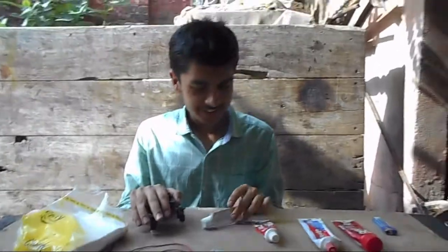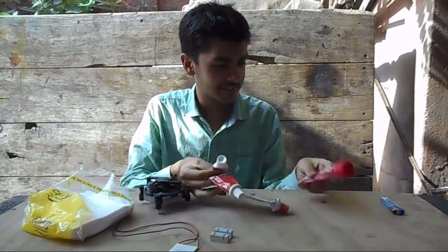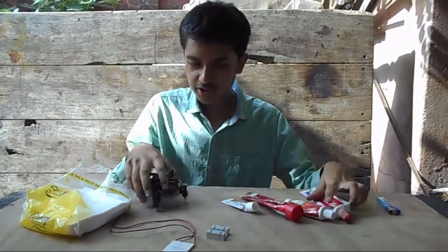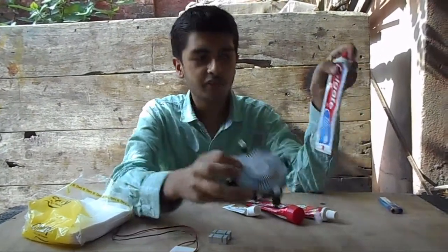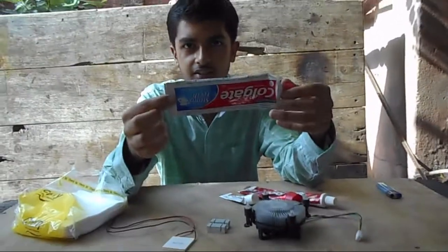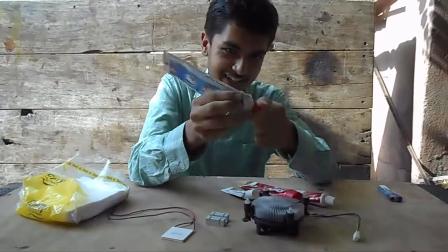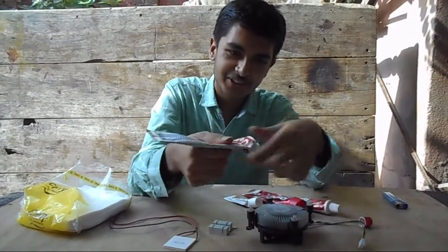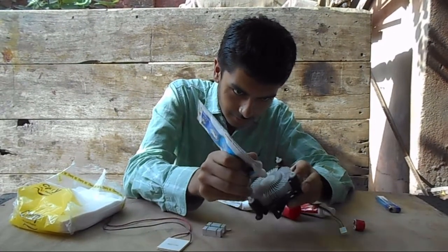Right now I have four toothpastes, all from different companies. That tiny one is mine by the way. What we are going to do is take the heat sink and apply the first one. You're well familiar with Colgate, so let's apply it. I actually borrowed it from my friends because I generally don't have this much toothpaste.